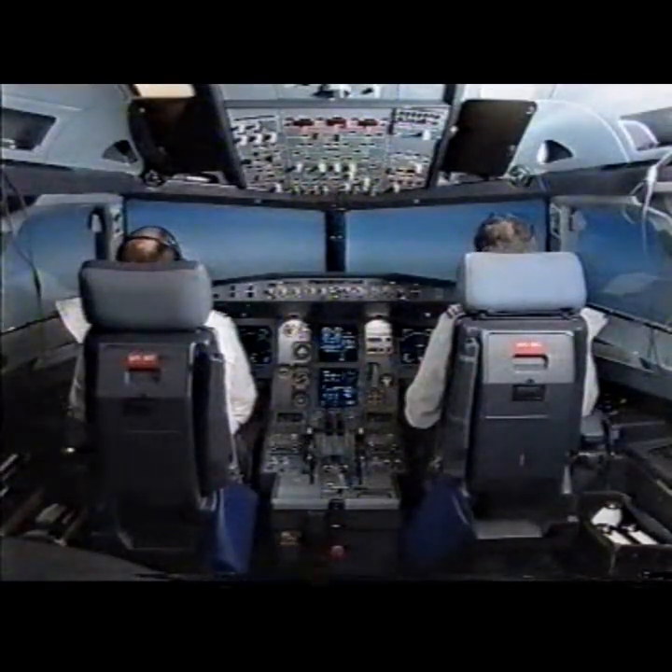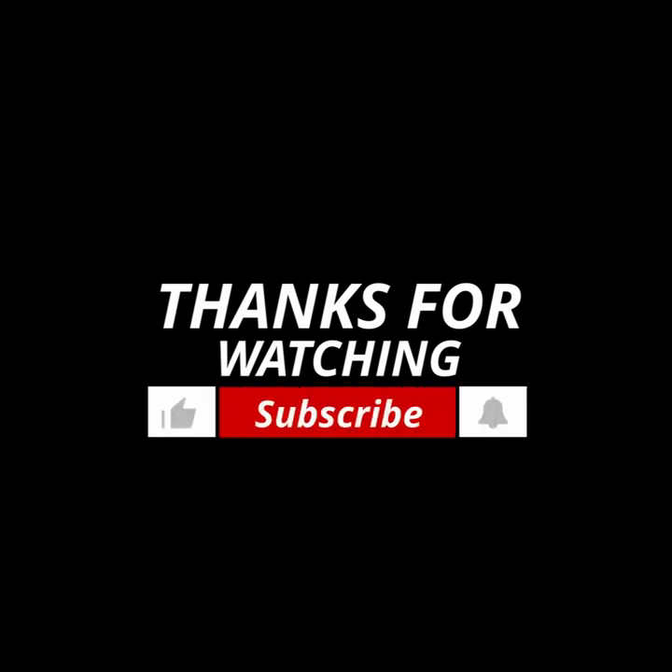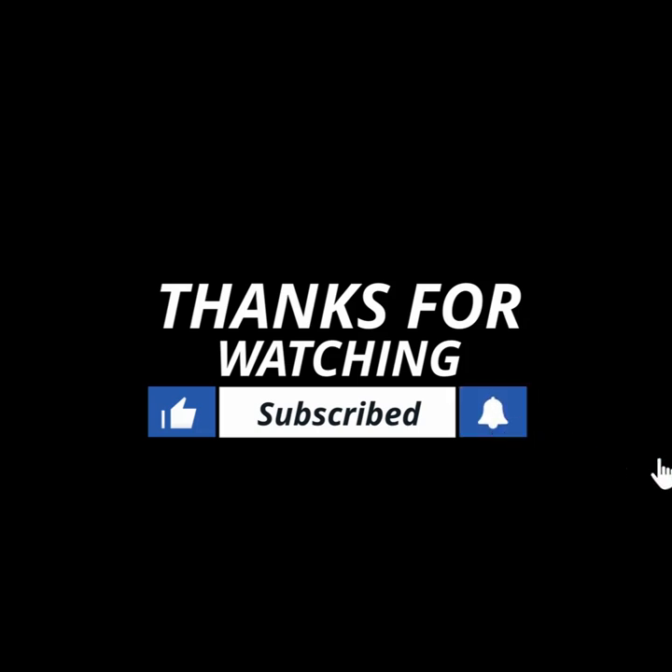ECAM actions completed. I have control. You have communications. You have control. I have communications. You have control.